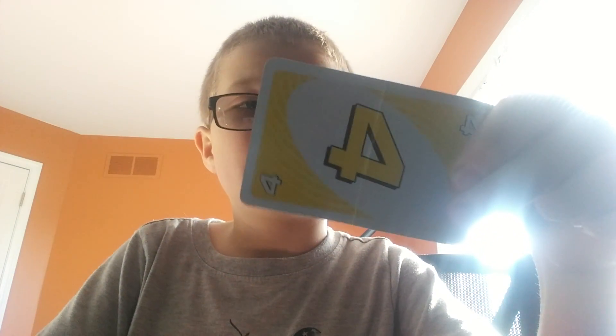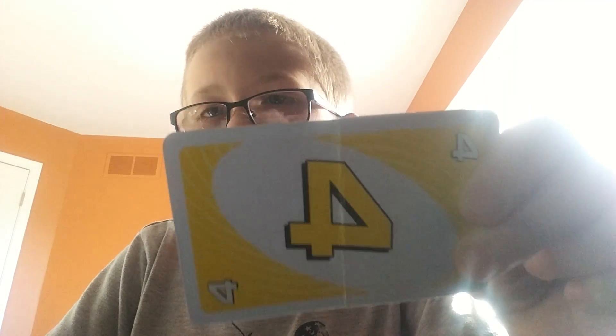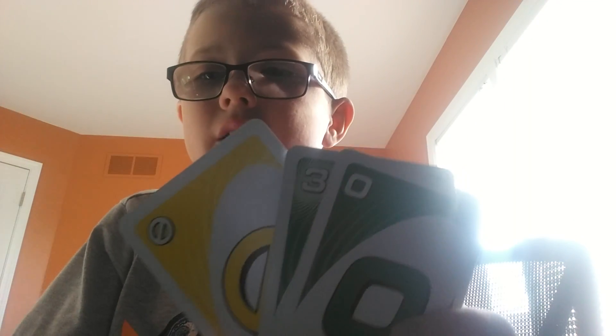Do you want to know how to set it up? Stay in the video and I will show you. What you guys are going to need is three cards. I have three Uno cards here. It doesn't matter what kind of cards you have — just any cards. I'm using Uno cards because that's what I have in my house right now.